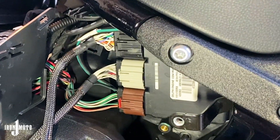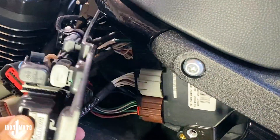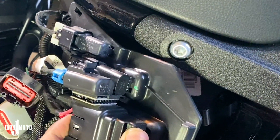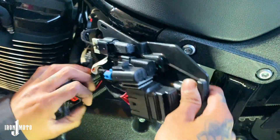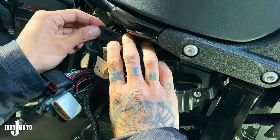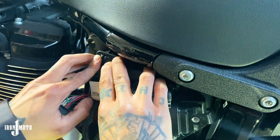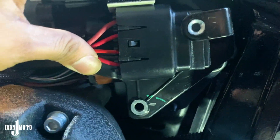Now that we have it plugged in, we're going to put the plate that we took off back to cover it, and then connect the Dynojet Power Commander cords back to the stock cords. Like before, make sure the tab up here goes back in — snap it back in. And don't forget we had that bolt that goes on under there.